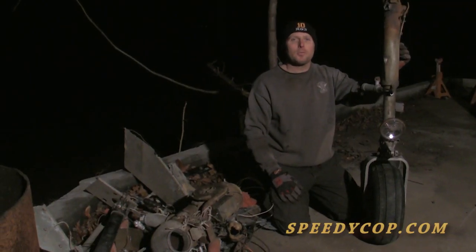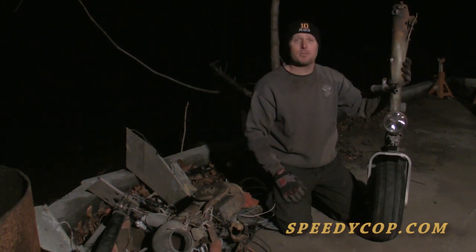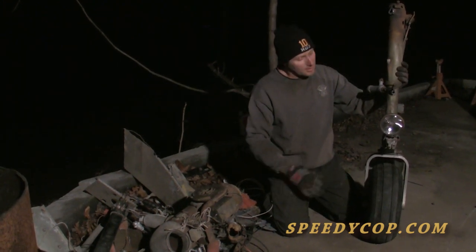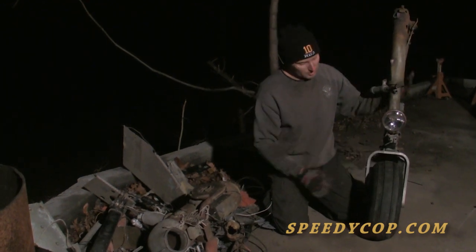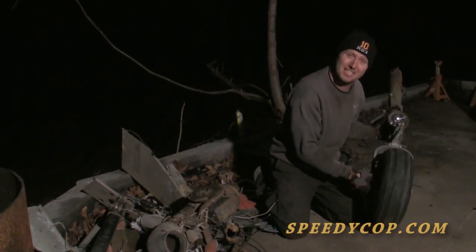I'm Speedy Cop and we're back with episode 4 of the Spirit of Limits build. Today has been a very long day, but productive. This is the front landing gear out of our 1956 Cessna 310. We've got this out of the aircraft now, and that was no easy feat.